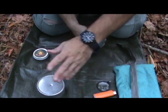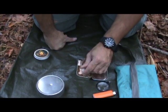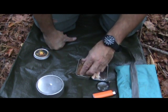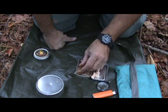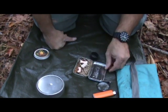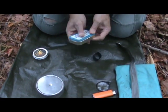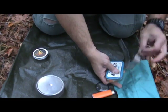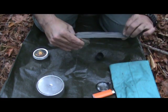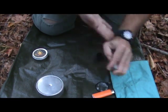The Altoids tin is a backup — I won't dig into it unless all my other things are exhausted. In there I have jute twine, tinder quicks, fatwood, and dryer lint. I keep a piece of duct tape around it to make sure it doesn't open up and to prevent any possible leaking.